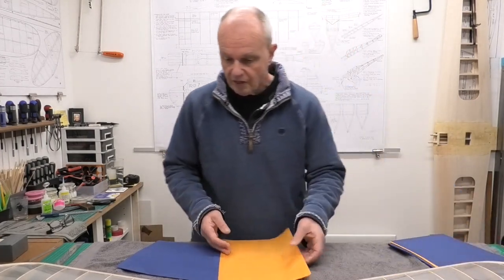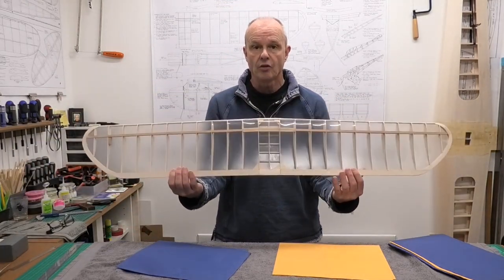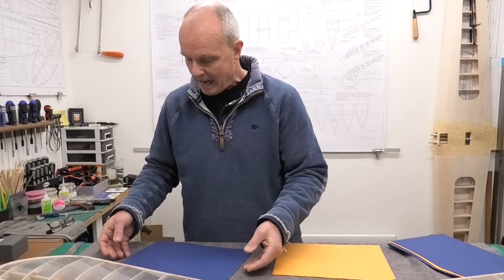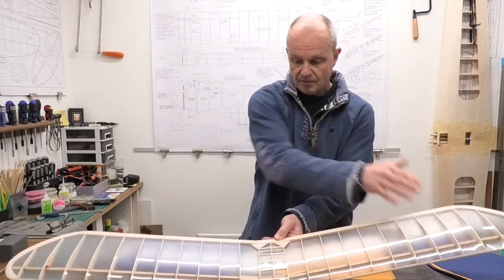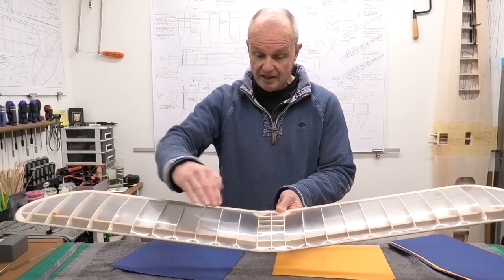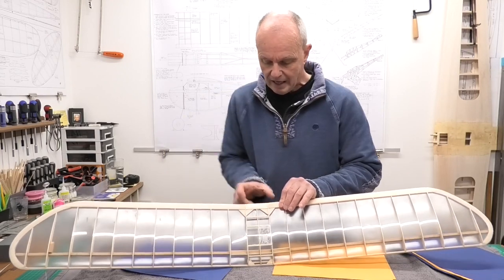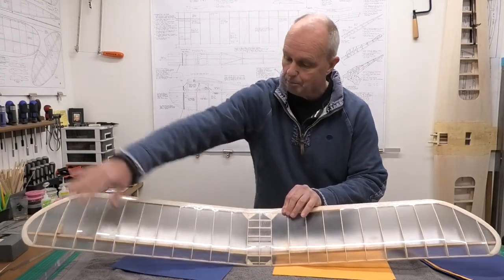The underside of the wing, which we're going to do first, is going to be totally orange, and we're going to lap that up just a little bit onto the ball nose. On the top we're going to have orange on the back section of the wings, and a band of blue along the leading edge that comes to a diamond shape, continuing just on the diamond section on the back of the fuselage - blue along the front.